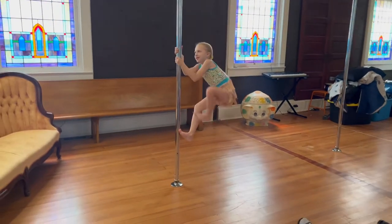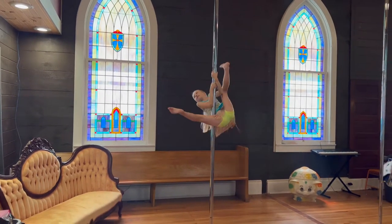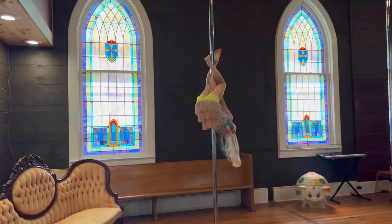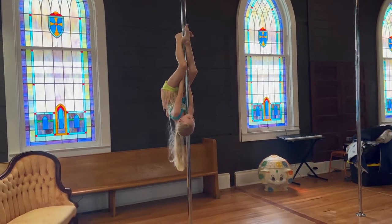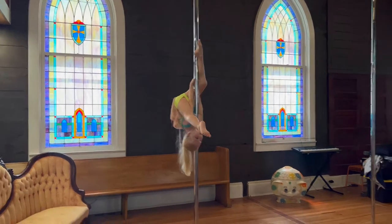All right, Elora's turn. No butt to the camera — no butts, no coconuts. Come down. There you go, you turned. All right, hold on very tightly. Point your toes. And smile.